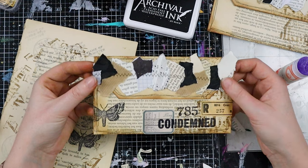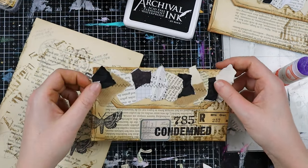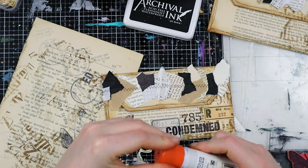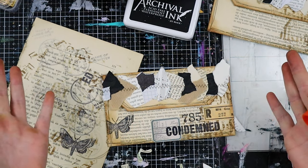This is the envelope on the back side and I think I'm very happy with this. I'm going to finish up all the others and then show you the end result.